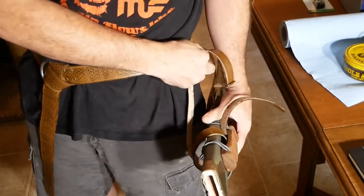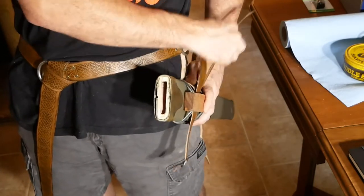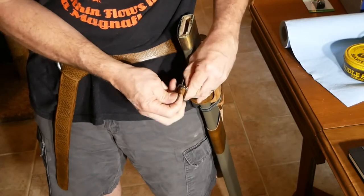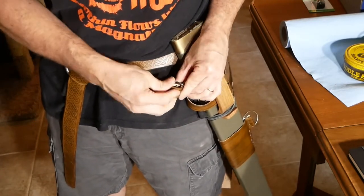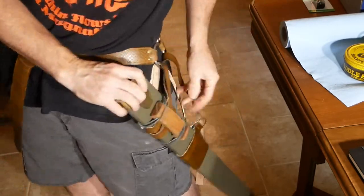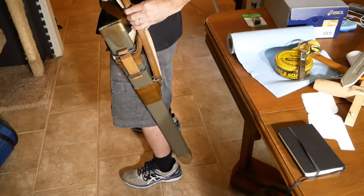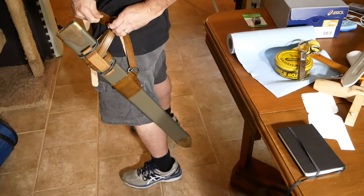I did a test fit and test layout to make sure everything was going to work the way I was hoping. I'm not going to trim the straps yet — I'll probably wait a few weeks and think about it before doing anything permanent. But with the straps, the bottom suspension, and the slider buckles, it is completely adjustable.